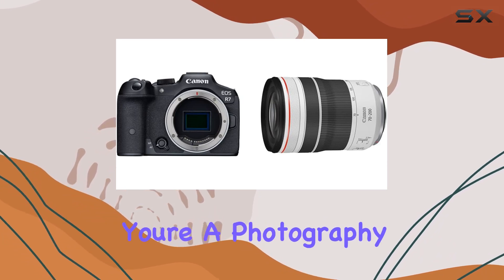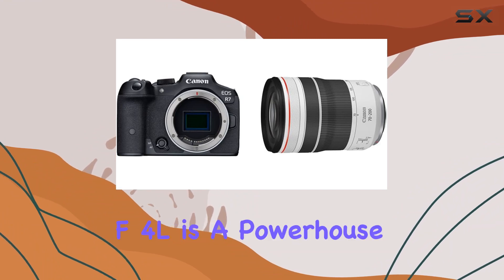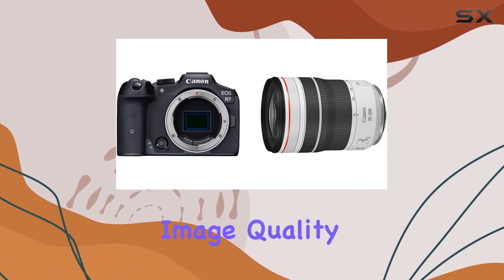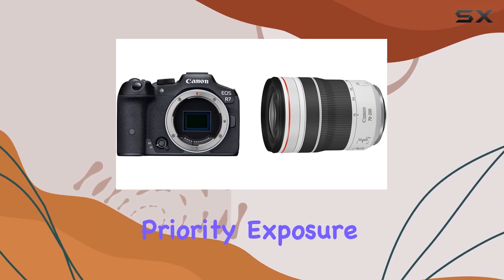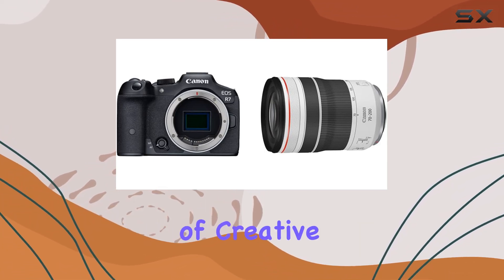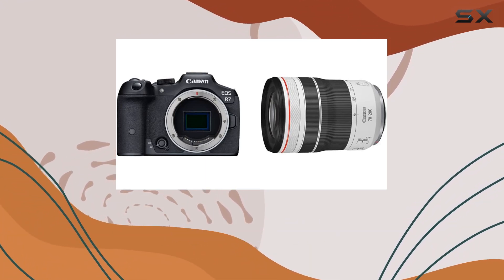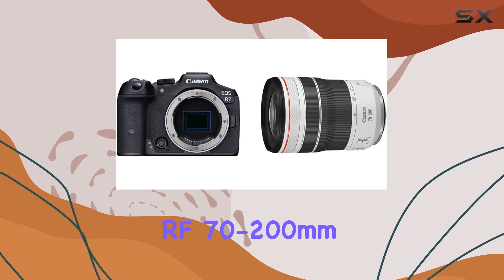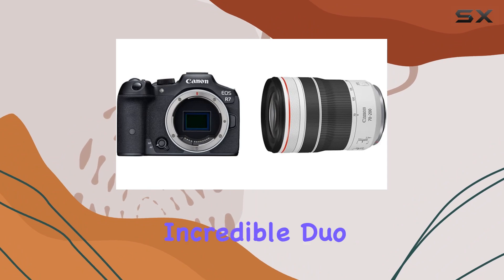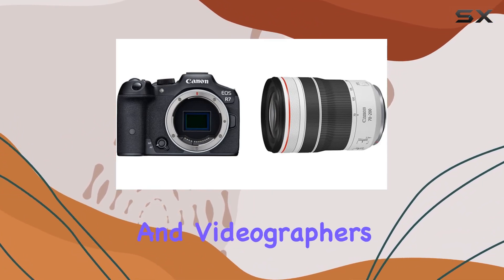Whether you're a photography enthusiast or a professional, the EOS R7 with RF 70-200mm f4L is a powerhouse combination. From the exceptional image quality to the ease of use with aperture priority exposure control, this setup caters to a wide range of creative needs. In conclusion, Canon has once again raised the bar with the EOS R7 and RF 70-200mm f4L lens. Stay tuned as we explore the depths of this incredible duo, unlocking the full potential for both photographers and videographers alike.